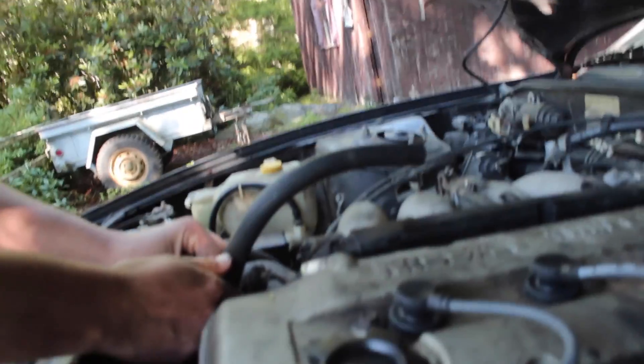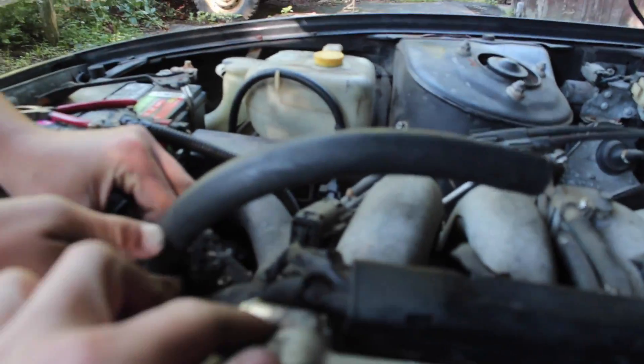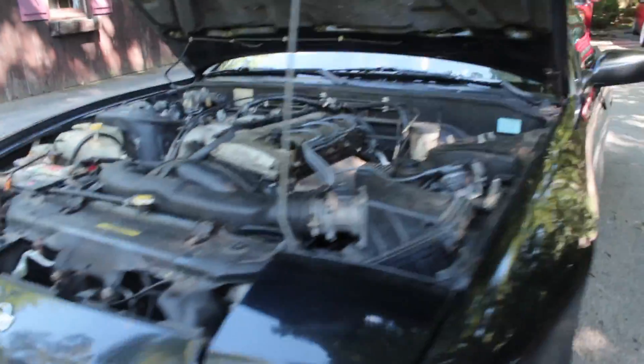We're out here trying to get the 240 better — replacing some hoses with messed up clamps. One clamp was cracked and we couldn't find the noise, but the head looked a little worn down from something like repeatedly hitting it. We're just gonna cut this down, attach it right there, change the oil, and go get some breakfast.